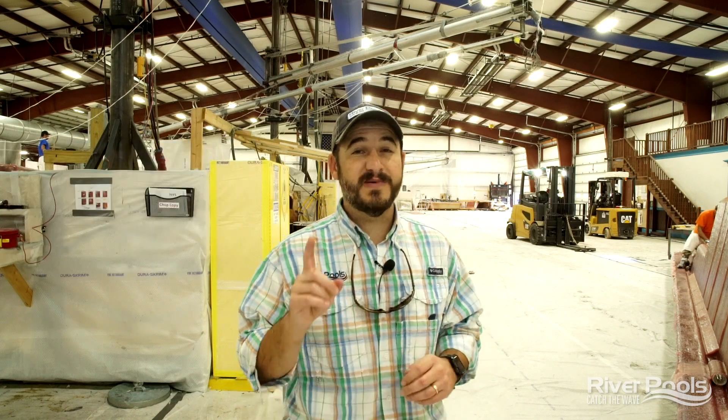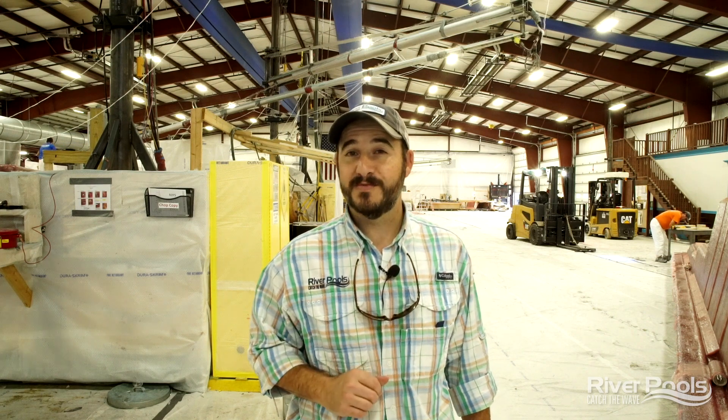We've actually just begun — we'll speak a lot more about that as the series progresses. I'm Christian with River Pools. You've become a little pool-wiser today, my friends. We will see you on the next episode of How Fiberglass Pools Are Made very soon. Catch the wave.